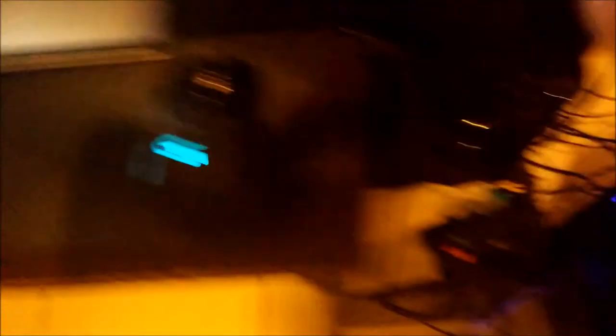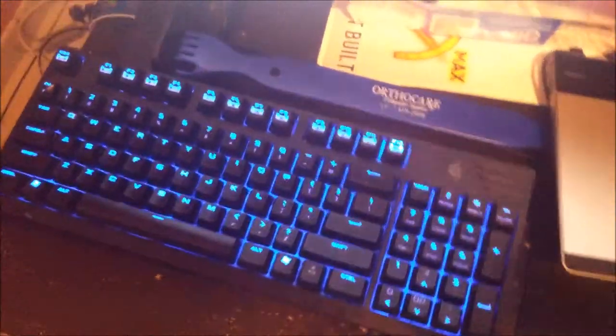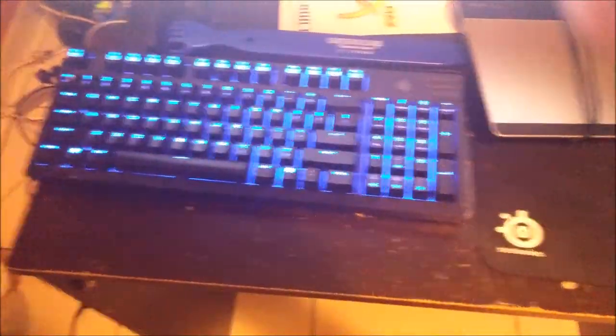This is my drawing tablet. I use it for drawing, but I originally got it to play one of my favorite video games, which is Osu! — it's a rhythm game. You can play it with a mouse, but the best way to aim in the game is actually with a drawing tablet, though it's all preference. This is my mechanical keyboard — it is a Cooler Master Rapid Fire TK. I freaking love it.